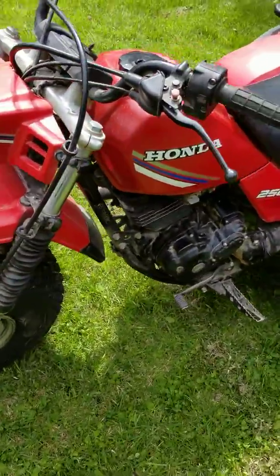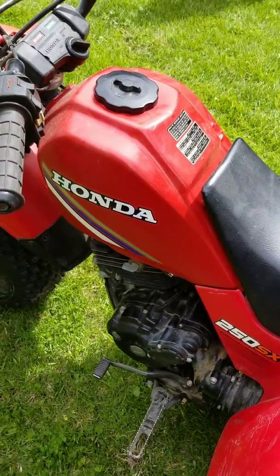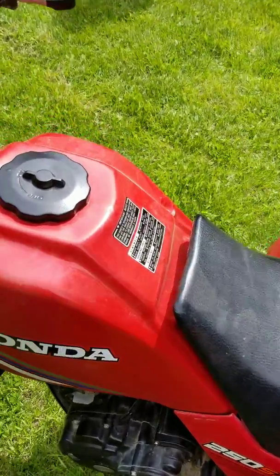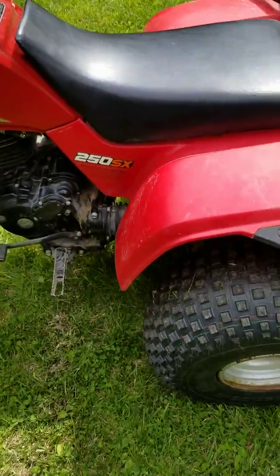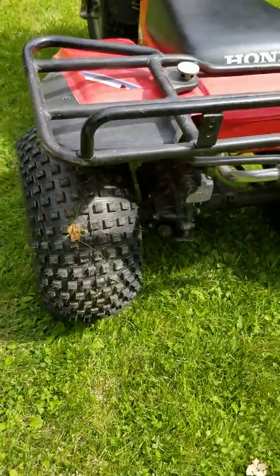It has a different tank on it. The original tank was leaking, rusted out. I have the original tank — it will be included in the sale, so you can put it back to original if you want.